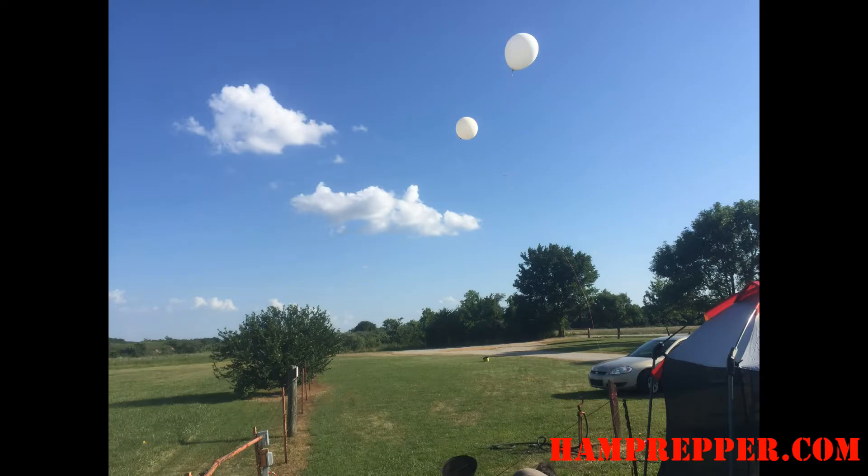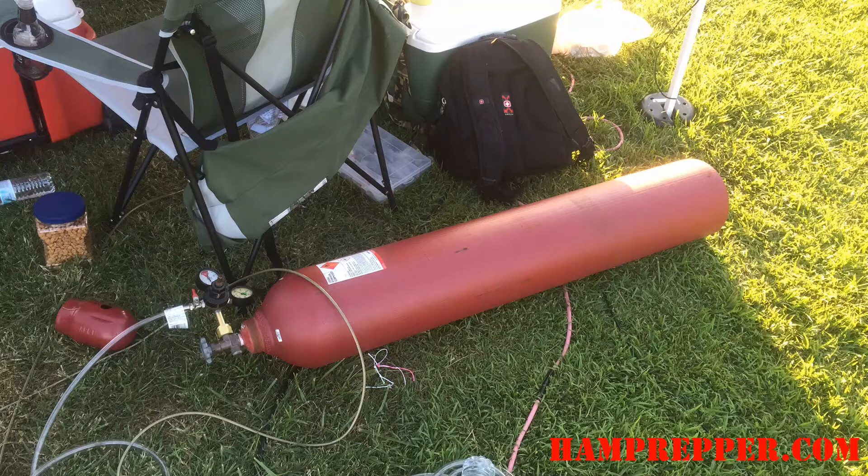To save money on gas we ended up using hydrogen instead of helium at a significant cost savings. As you know hydrogen is a flammable gas, so at the end we indulged our inner pyro and lit the balloon on fire to see what would happen.